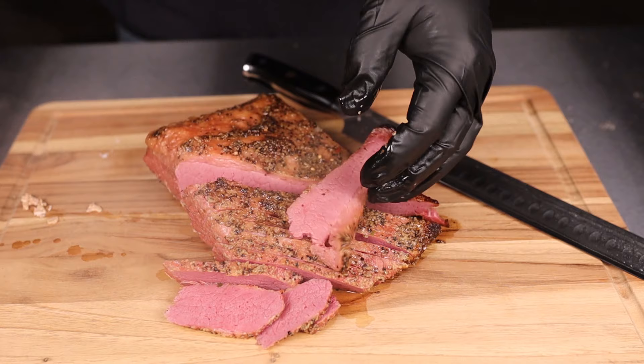Let me get a bite — oh, that is so good! I can definitely taste the smoke. You've got that traditional corned beef flavor. It's gonna be great for dinner and even better for some leftover sandwiches tomorrow. Smoked corned beef and cabbage — can't beat it. If you guys like this video, check out one of those two right there and I'll see you over there.